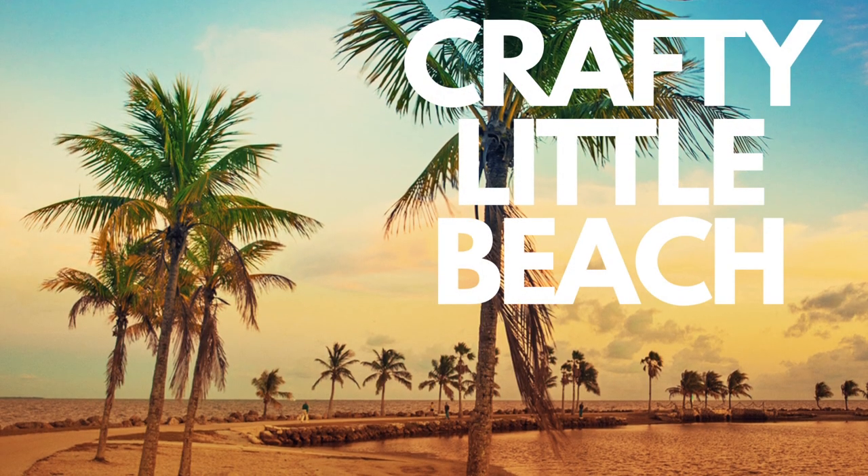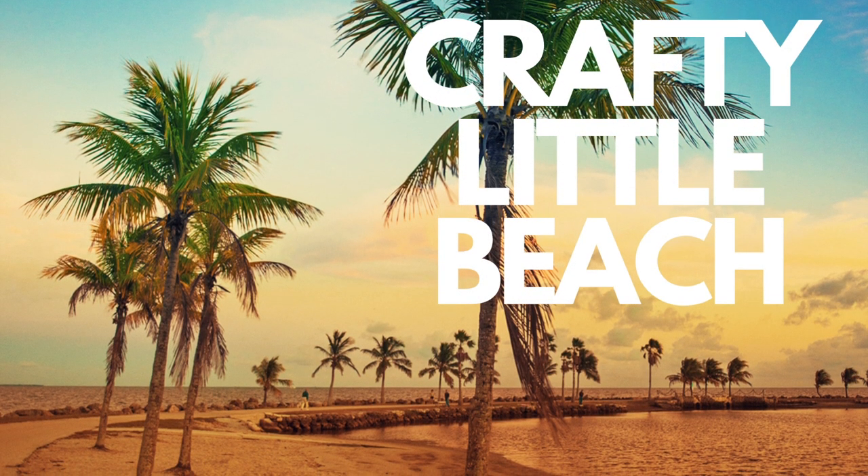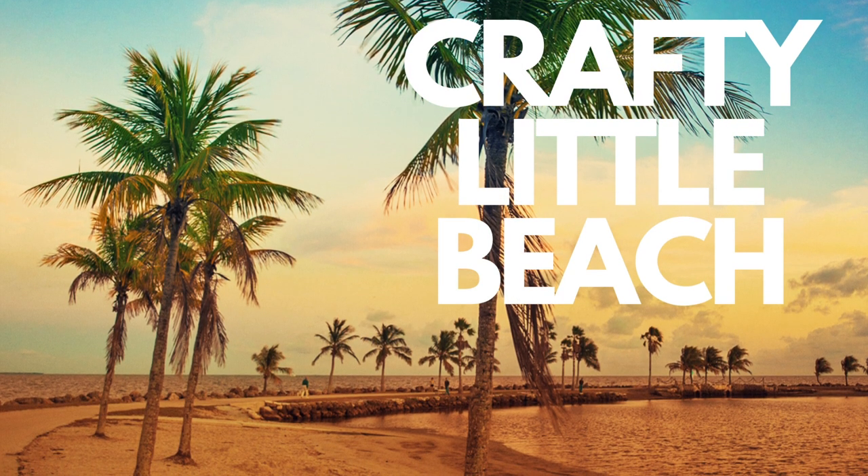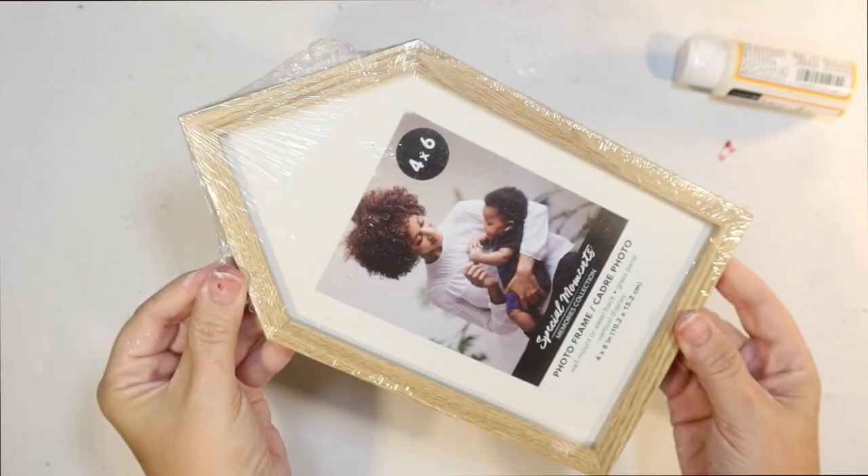Hey guys, did you know that I have a second YouTube channel now? It's called Crafty Little Beach — it's all my DIYs in one minute or less. I'm also doing some beach videos over there as well, so I'll link that channel down below and I would love it if you come subscribe.